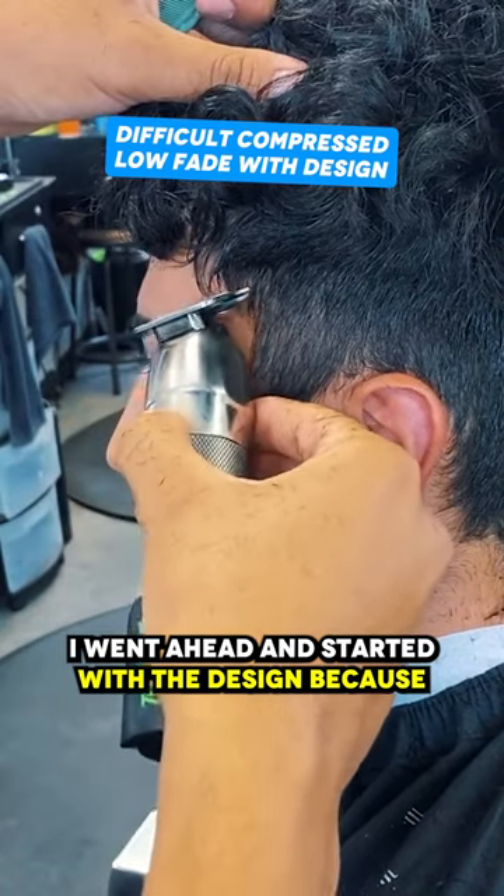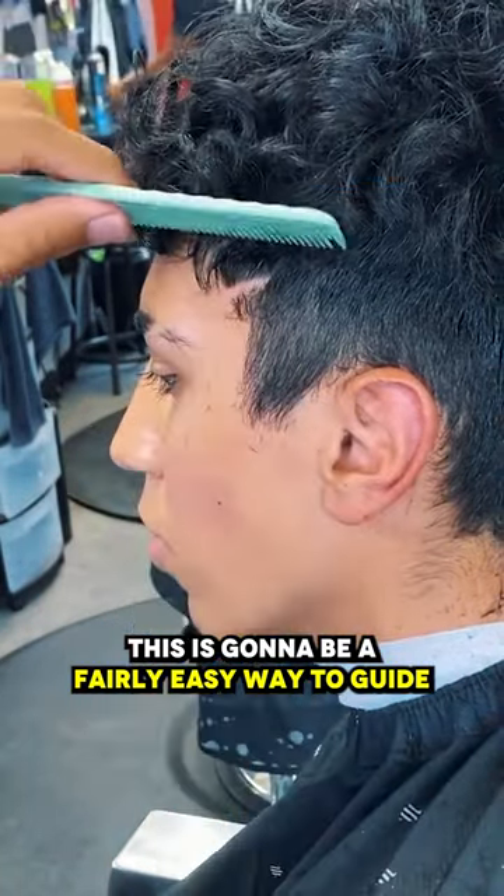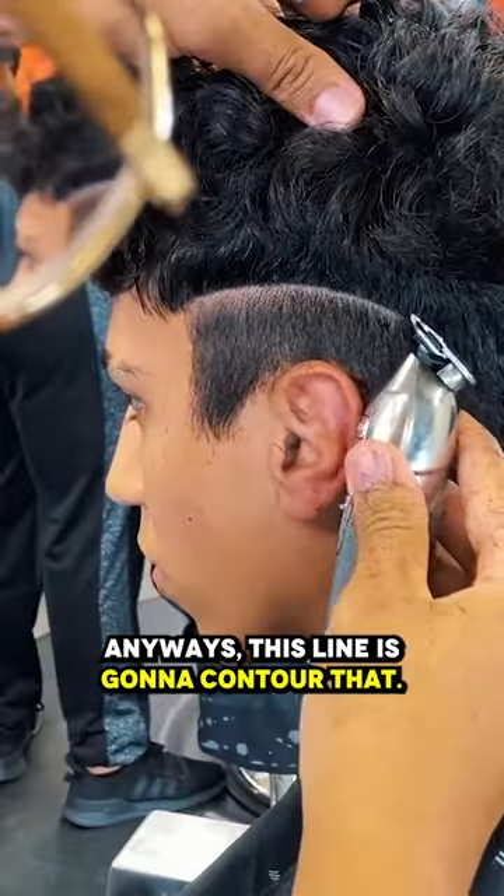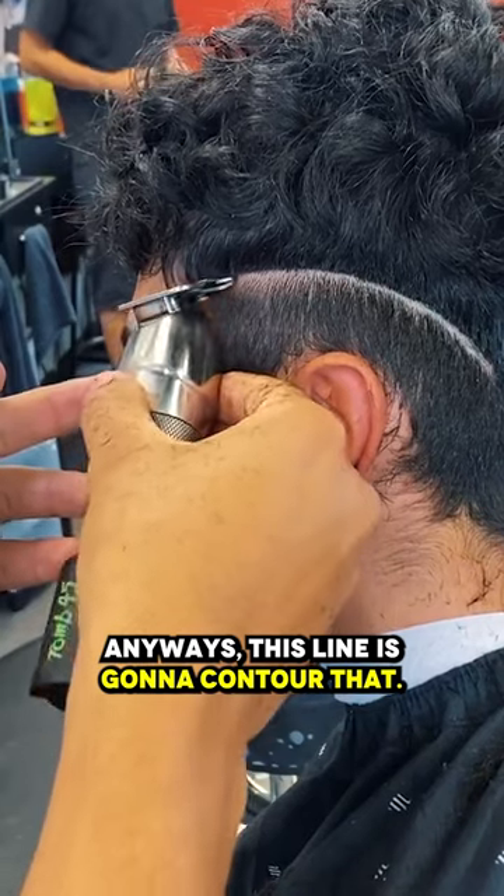I went ahead and started with the design because this is going to be a fairly easy way to guide my blend beneath it. His hair just contours his head shape anyways, and this line is going to contour that.